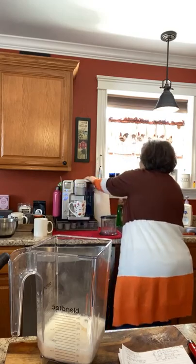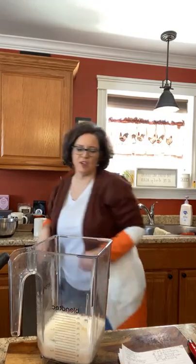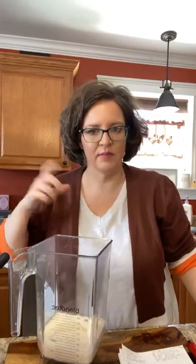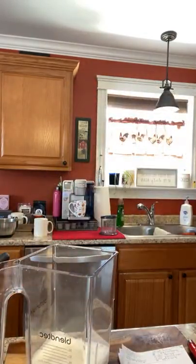Those whoopie pies are not done — they need a couple more minutes. I'll put them in for four more minutes; five minutes was nowhere near enough. I don't follow instructions — if it calls for half a teaspoon of vanilla I'm putting a tablespoon. I wing it and it always tastes pretty good — there have been a few times I thought that was a bad idea.